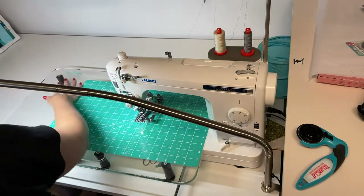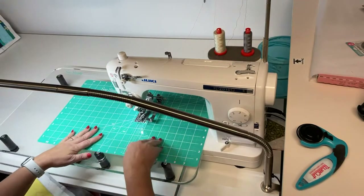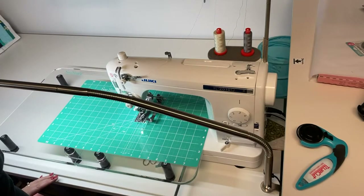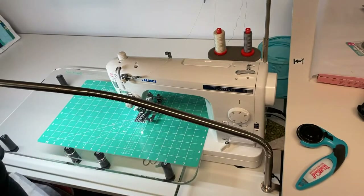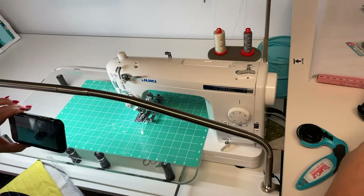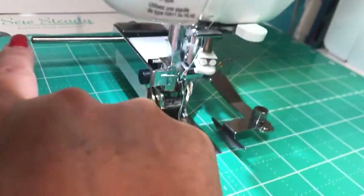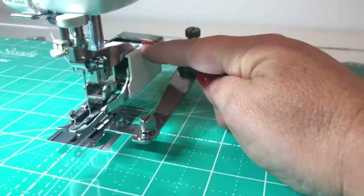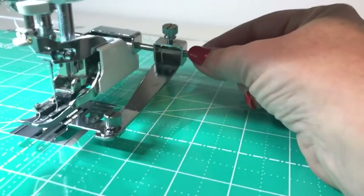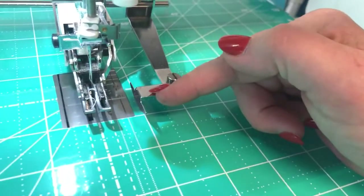With the Versa Table I now have a really big sewing surface, which I love. I also have this quilting bar attachment on here. I've got my walking foot, which comes standard with the TL 2010Q, and then I have this guide bar attachment that is going to help me keep my lines straight.